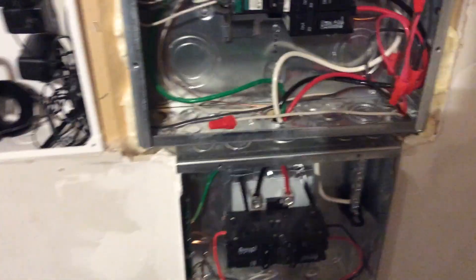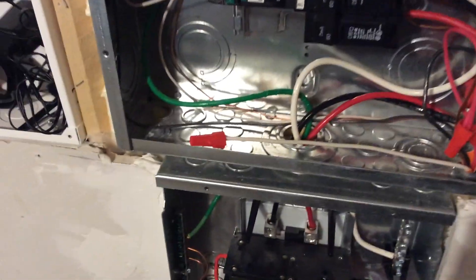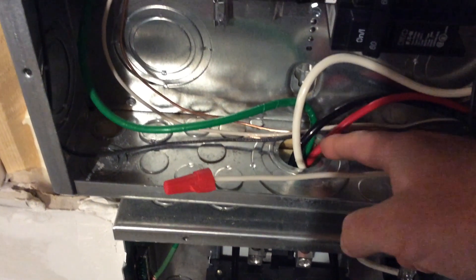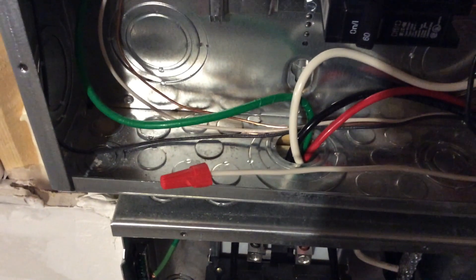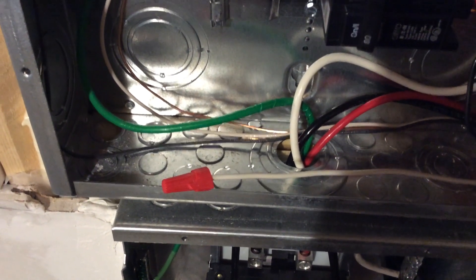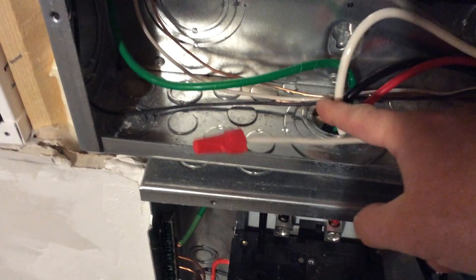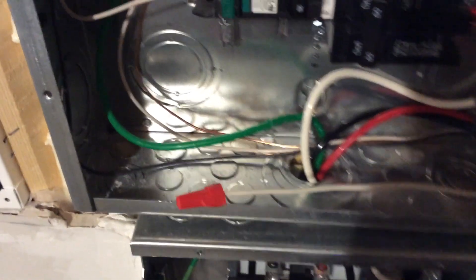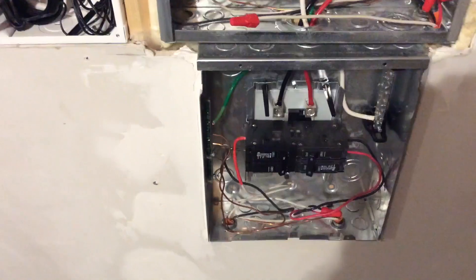What I'm doing today is finishing off my install. I never got around to installing rubber grommets down here on these cutouts — there should be a plastic or rubber grommet so that the wires never hit against that bare metal. You can see this neutral wire right here is actually hitting against the metal, which is not great.